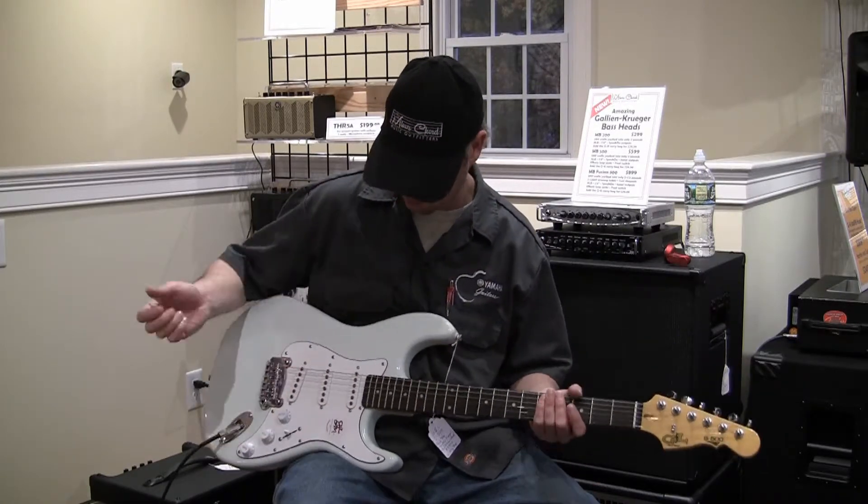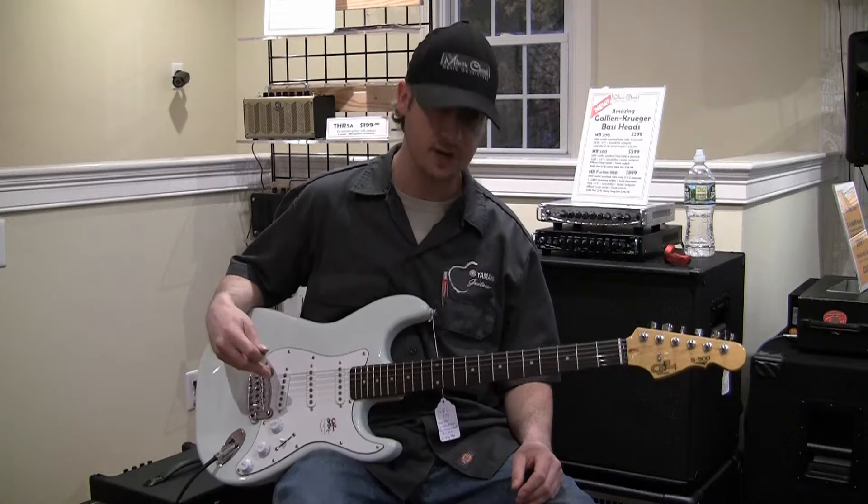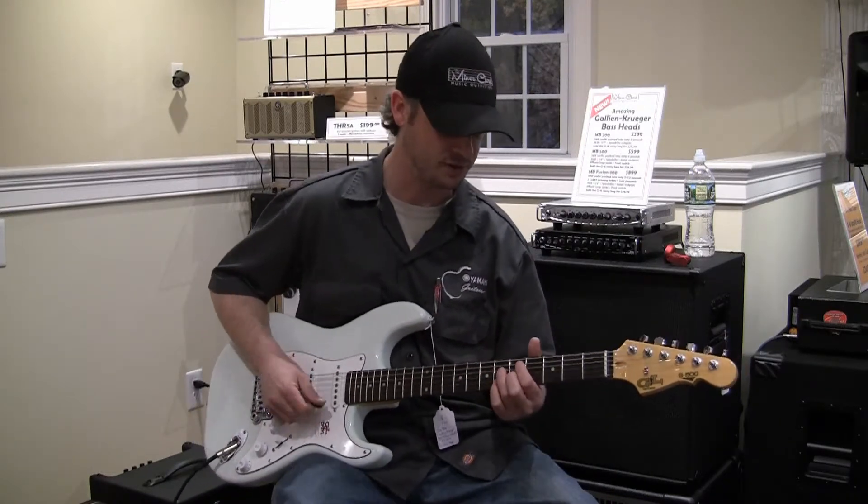The vibrato system works fantastic. It's just a great versatile one-stop instrument — it really is.